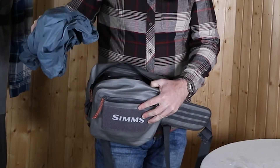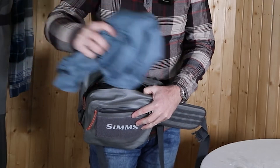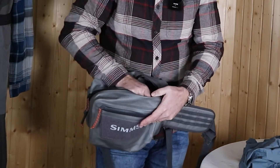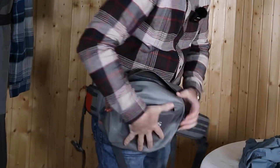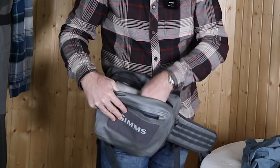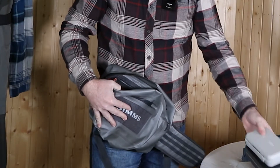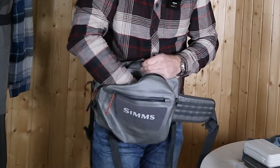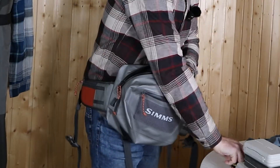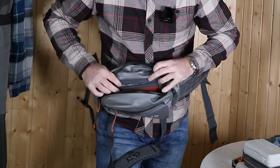There is way more room in this bag than it first appears — there is a jacket, spools, a bunch of fly boxes including two big ones and two medium ones, more spools, and there would even be room for more.